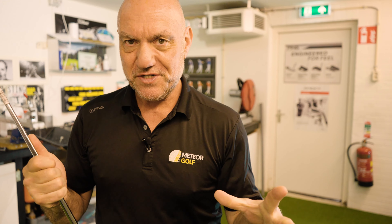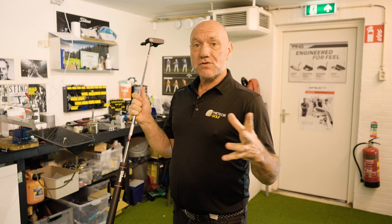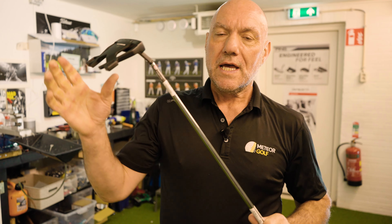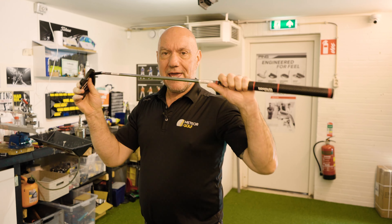Hi folks, it's Mike here at Meteor Golf. For an awful lot of people, spending four or five hundred euros on a putter is not an option for them, okay? And I understand that, but it's also really important to get a decent putter.